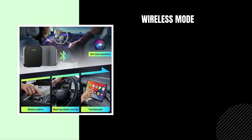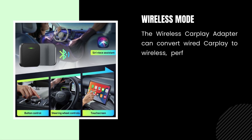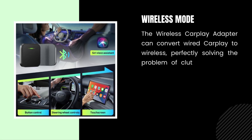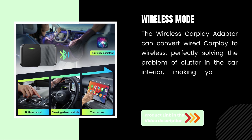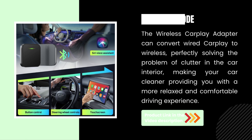Wireless Mode. The wireless CarPlay Adapter converts wired CarPlay to wireless, perfectly solving the problem of clutter in the car interior, making your car cleaner and providing you with a more relaxed and comfortable driving experience.